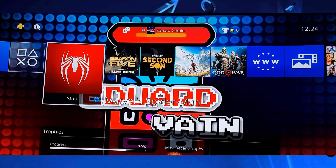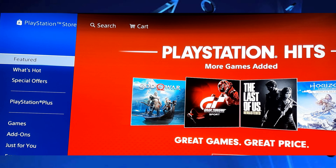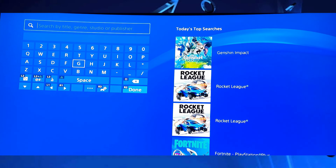Okay guys, let's open our PS4 or PS5 and go to the PlayStation Store. Make sure you're connected to the internet. Now let's go to Search — it's right at the top. Let's select it.